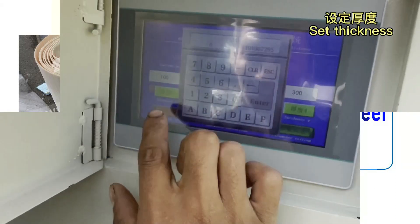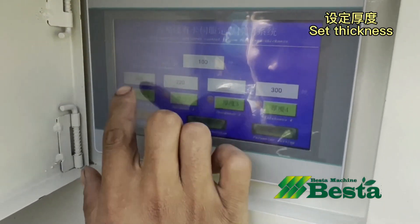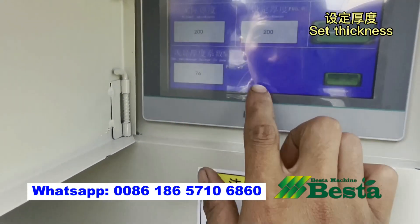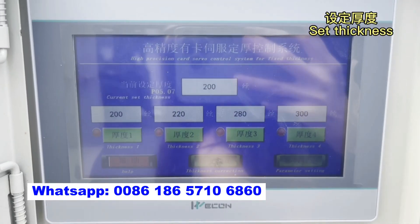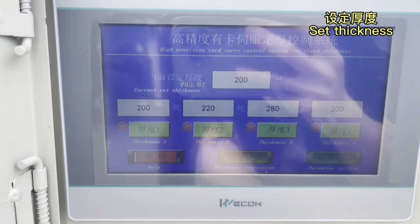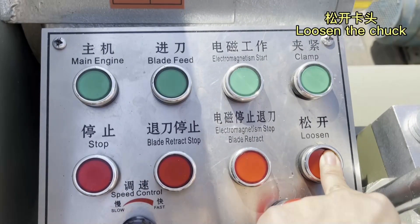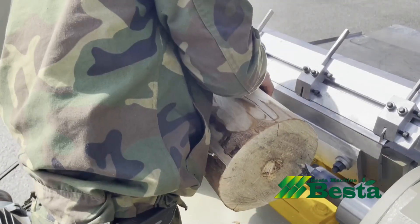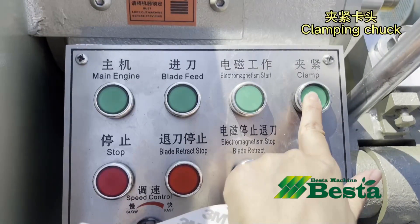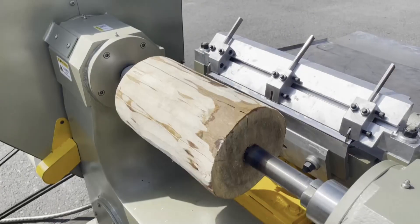Before using this machine, we need to set the thickness in the screen panel. You can see that currently we have input 2 mm thickness size. We put the wood in the clamping area and press the clamp button to clamp it firmly.